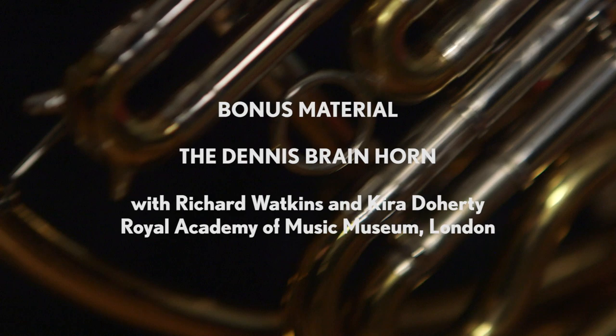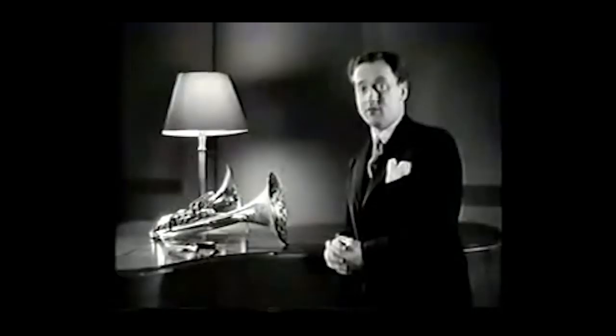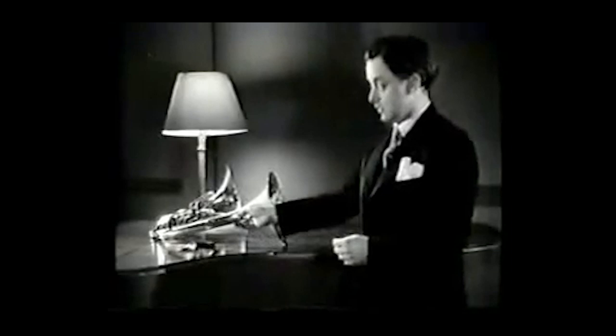In a few moments, Dennis Matthews and I are going to play the sonata by Beethoven for horn and pianoforte. Now, though you may be very familiar with the pianoforte, this instrument — the horn — you may not know quite so much about, and so I would like to tell you something about it.